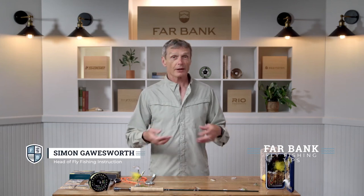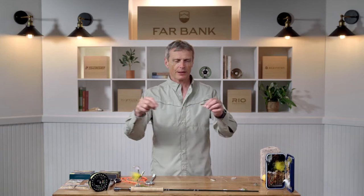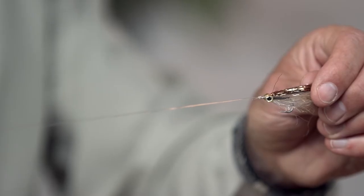The simplest rig to fish a streamer is to tie a streamer onto a short six-foot leader and away you go. Tie on the streamer of choice, whether it's a bait fish pattern or an attractor, chuck it out there, pull it in, catch a fish. Real simple.